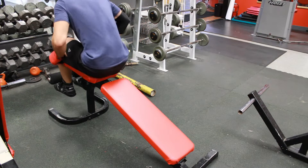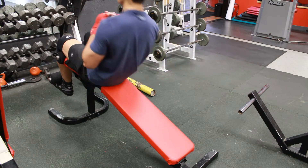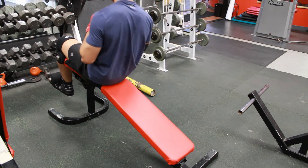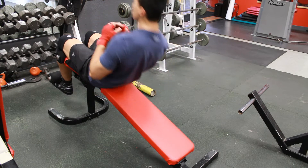This next exercise is about 25 crunches on the decline bench. It's meant for ab workouts, though you can also do dumbbell presses on these. I'm just doing an ab workout on it right now.